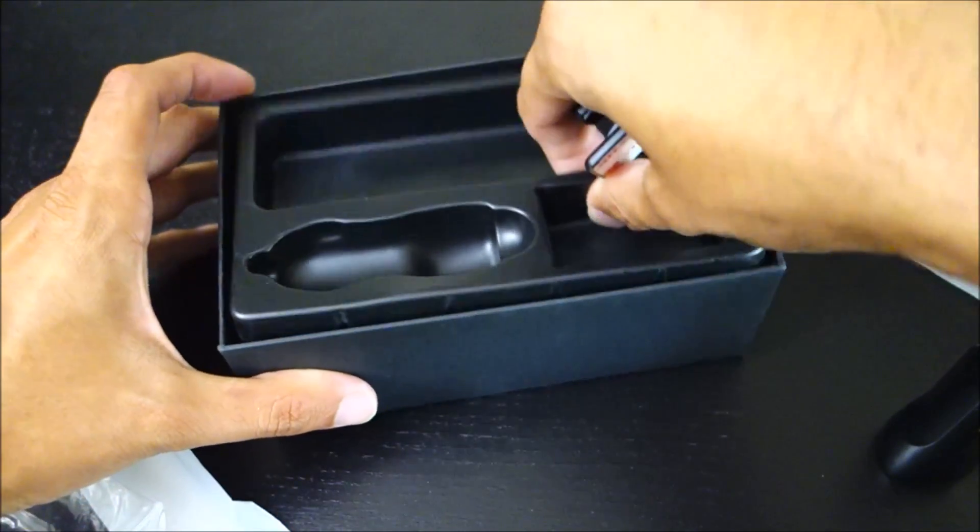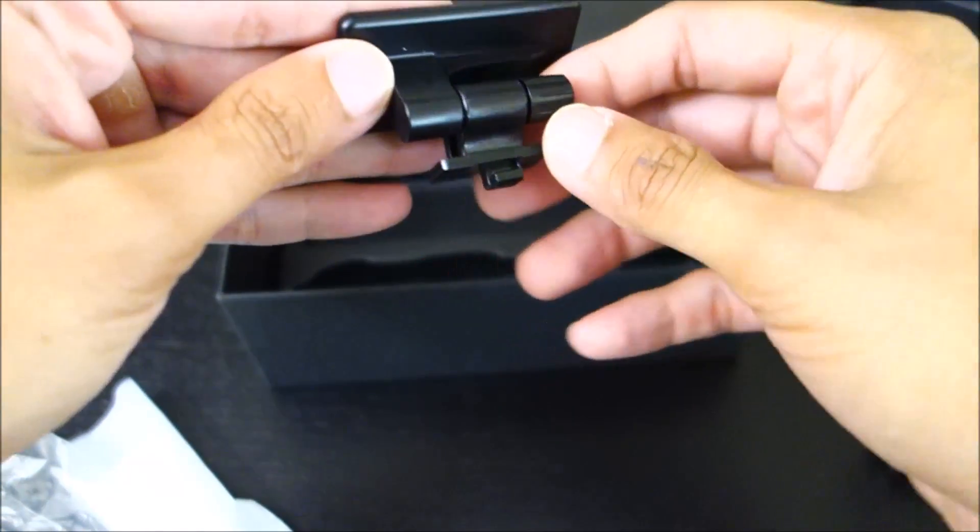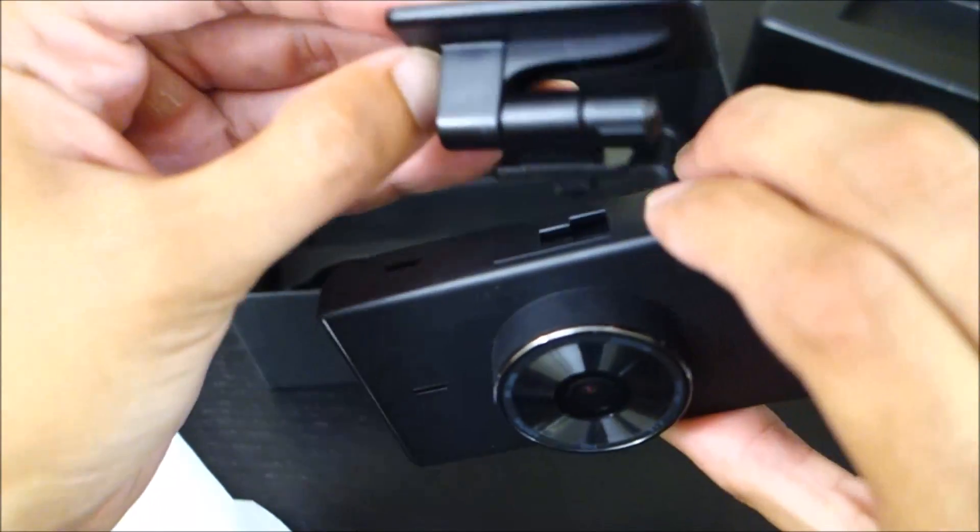Pretty standard, pretty typical. Nothing in there other than a little oxygen pouch. And here is the mount — you don't get a suction cup mount, you only get this adhesive mount.